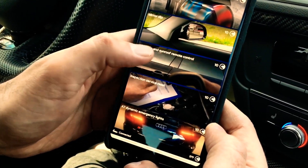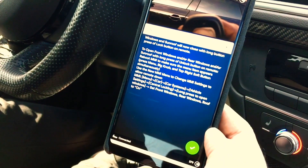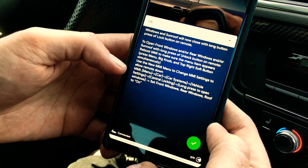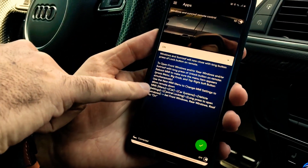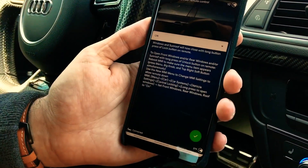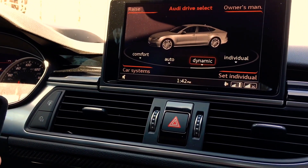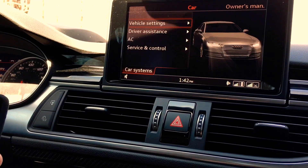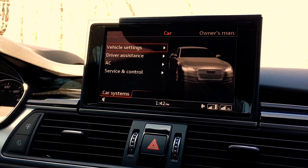Windows and sunroof is one that's coded on but is not working either. I need to go back and check that the MMI setting is also set correctly. It's turned on in OBD11 but it's telling us to also go into the MMI menu to change the setting. So we need to go into the menu on the car, then go into Car, and then go into Car System.